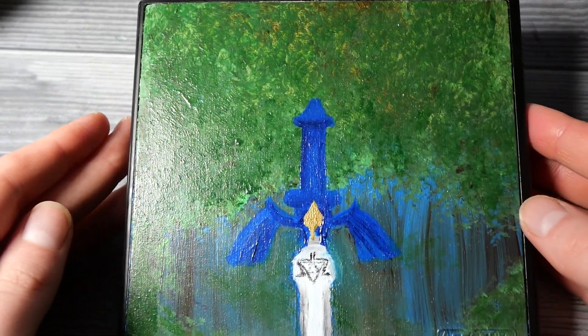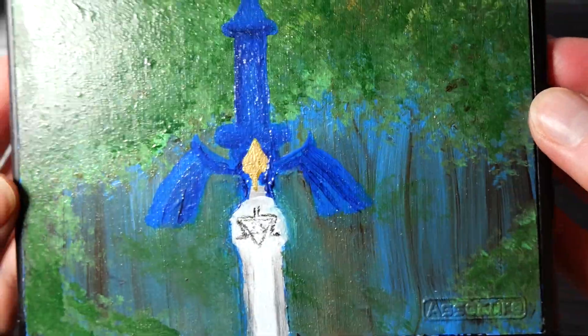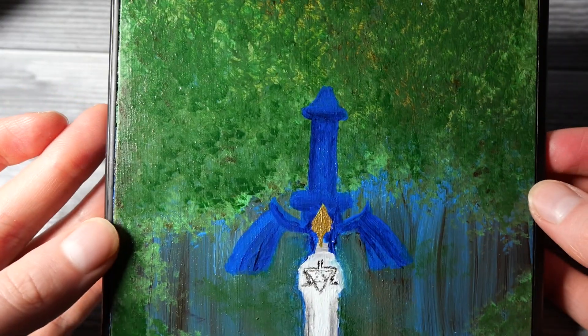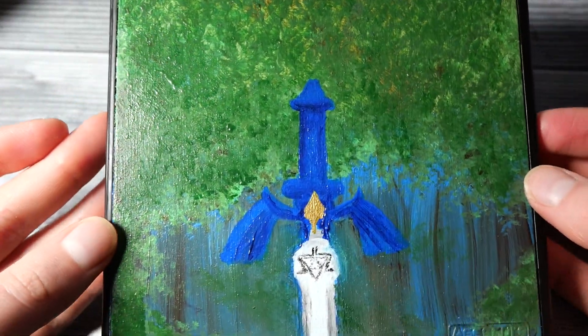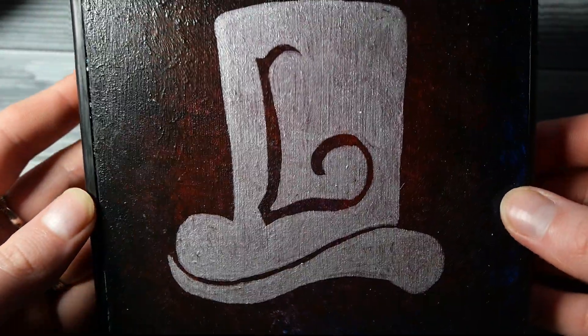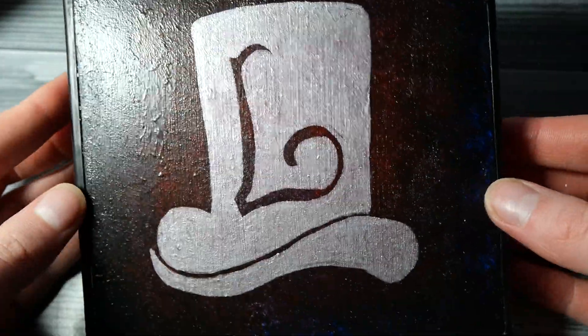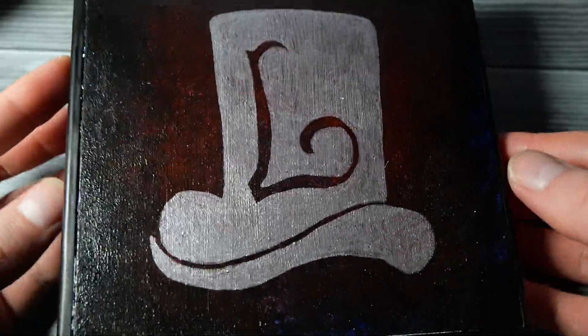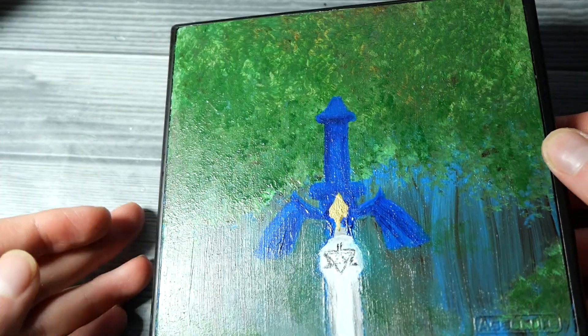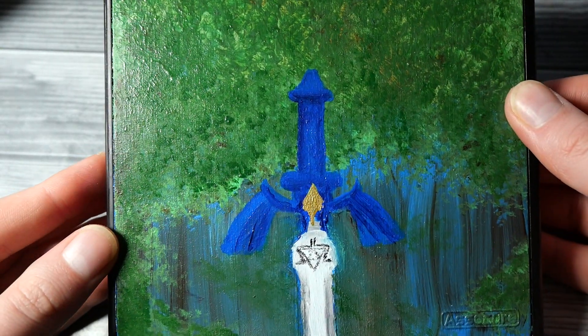And with that, we are finished with the case, and I have to say I absolutely loved it. I didn't go with any characters — instead I went with iconic things from each game: the Master Sword for Zelda and the Professor Layton hat logo, which appears before every riddle. Very simplistic, but I really like it — it shows me which games are inside, and I think it's just great.